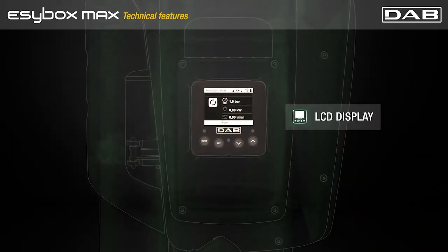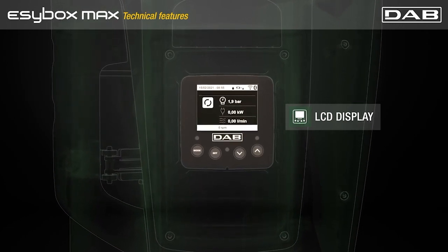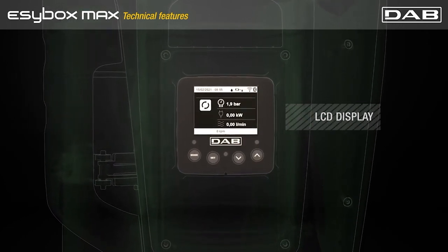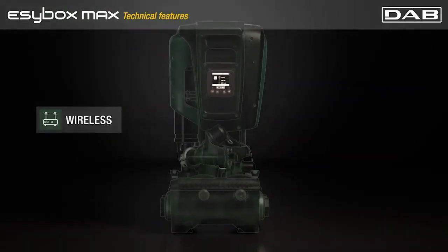High definition LCD display delivers clear information for a quick setup and better systems management experience. Easybox Macs have embedded reliable and safe wireless technology.